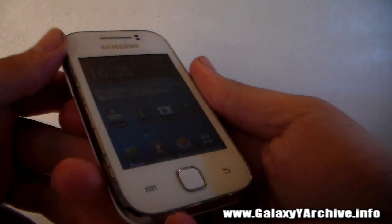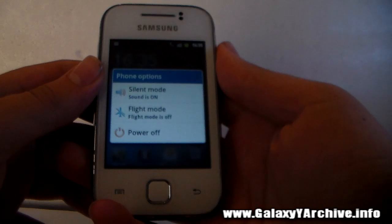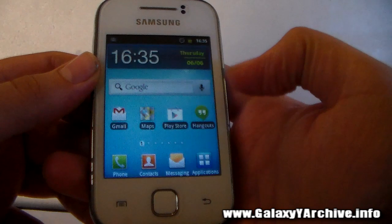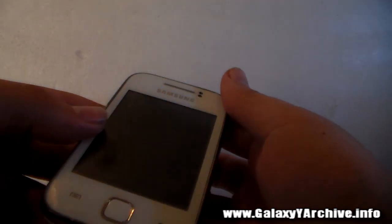To boot into Safe Mode on the Samsung Galaxy Young, first of all you need to completely power off the device. Long press the power button and simply choose power off. This will turn off your Galaxy Y completely.